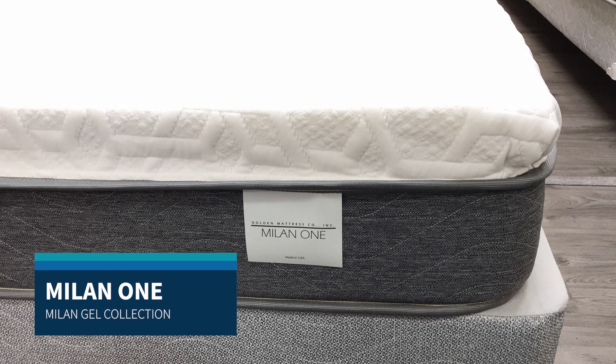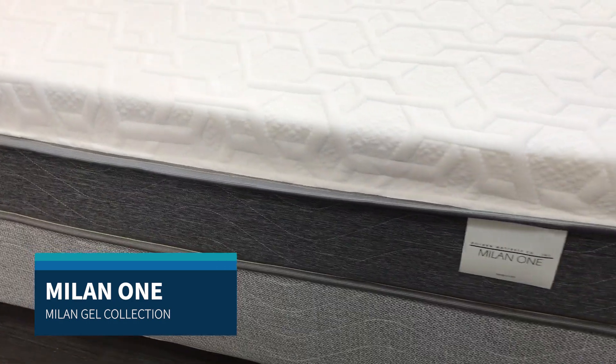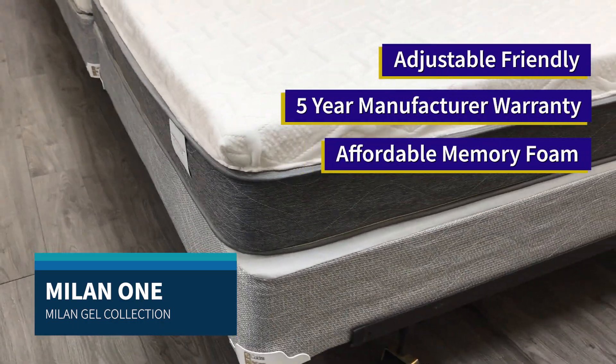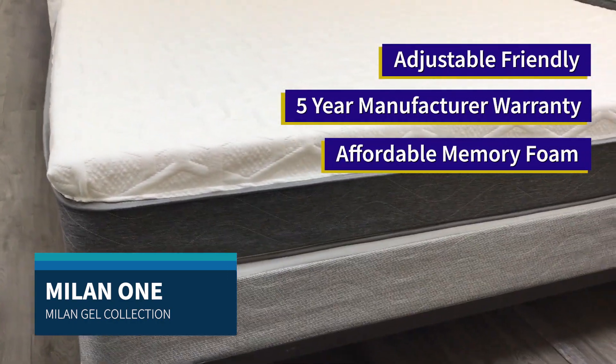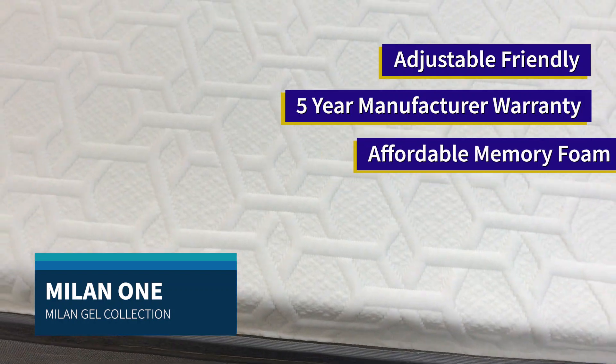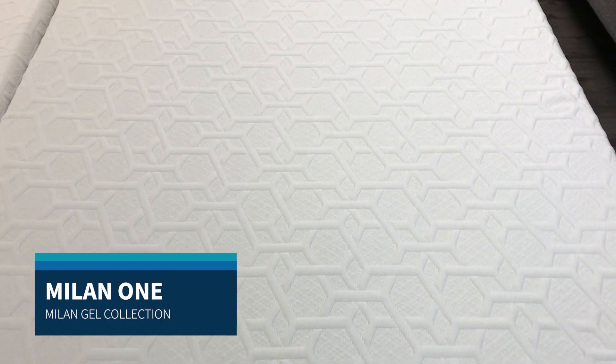The Milan One is a memory foam mattress that is not only extremely comfortable but also an affordable option for adjustable base and traditional frame beds. The Milan One comes with a five-year best-in-industry manufacturer warranty. It also comes with a smooth top that has fire retardant woven directly into the fabric.